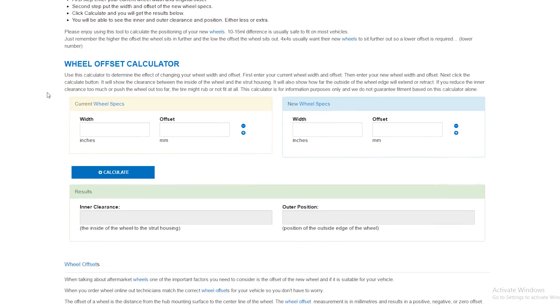The way this calculator works is you put in your current wheel with an offset, and then also the new wheel with an offset. Doing this will allow the calculator to work out the inner and outer position difference.